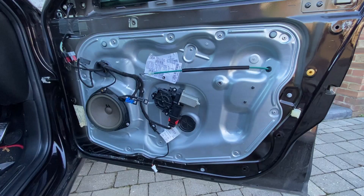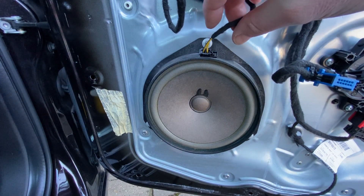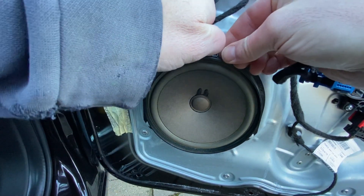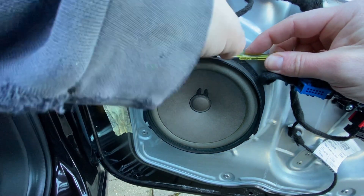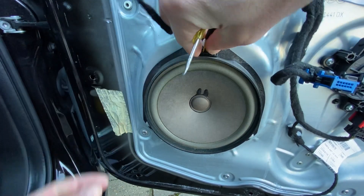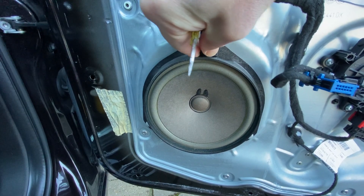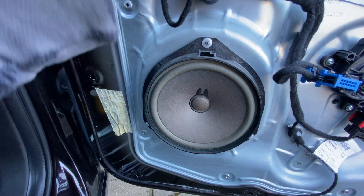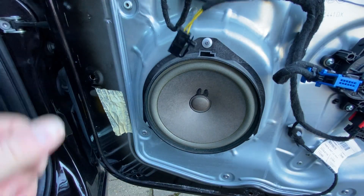Straight away we can see our plug with just two connections in there. We've just got a little clip on the side and we should be able to push in, and then with a bit of wiggling once that clip's released, just give a little bit of support with a screwdriver if you need to. Give it a wiggle - this can be quite tight. There we go, and away it comes. Then we've just got the fixings - one, two, three - that the speaker's fixed in with.